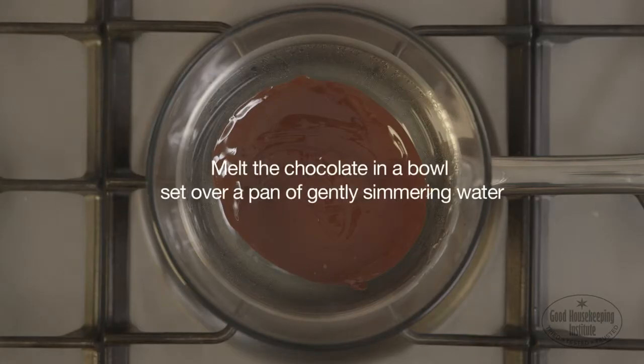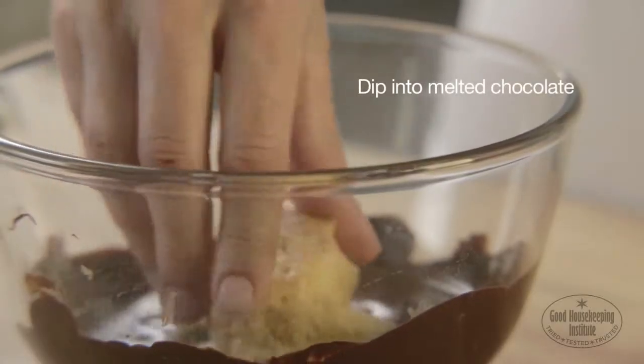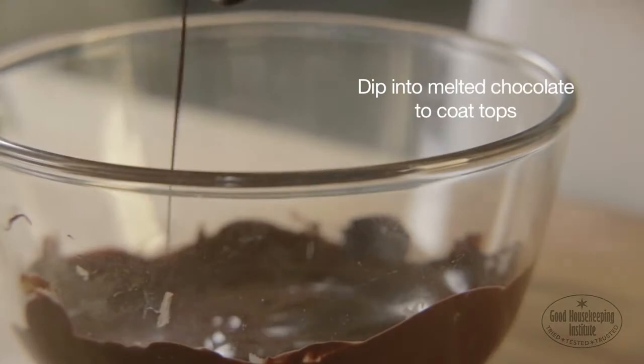Melt the chocolate in a bowl set over a pan of gently simmering water. Then dip the profiteroles into melted chocolate to coat the tops.